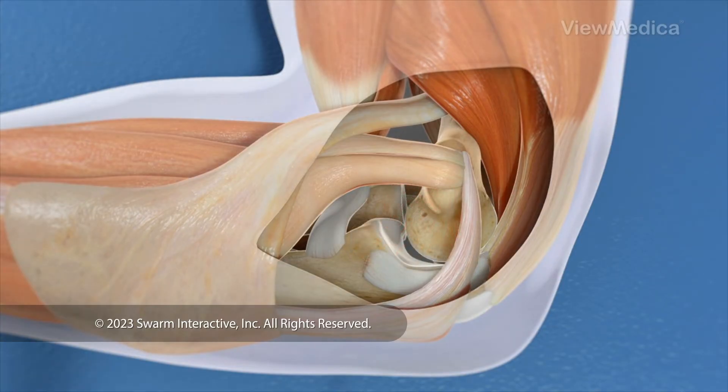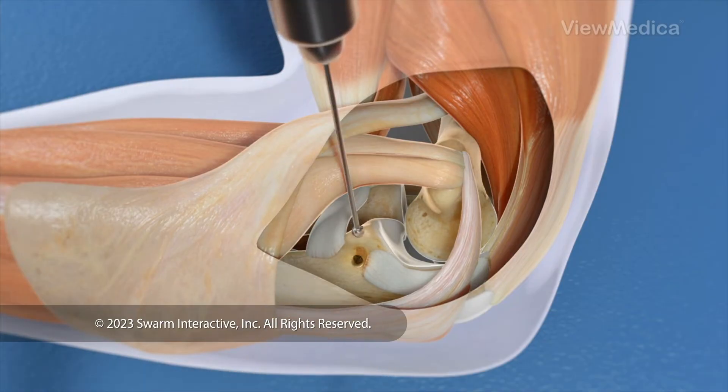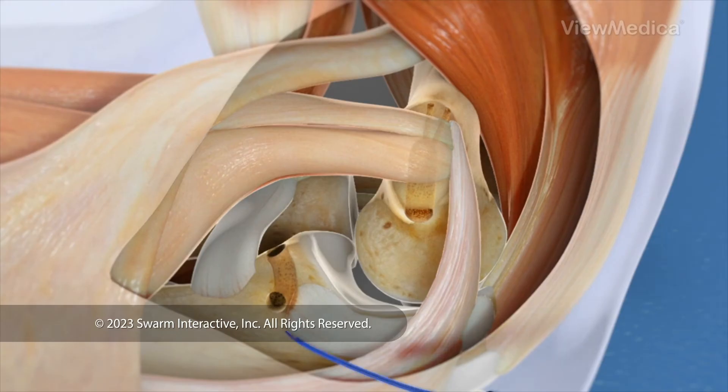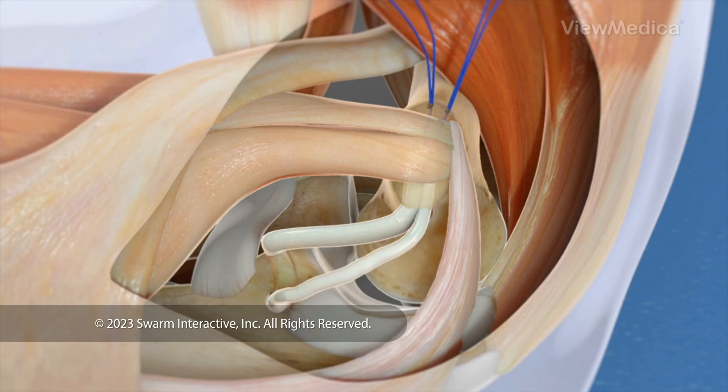Now we drill holes through the bones where the UCL originally attached. One hole is drilled through the ulna — that's one of your forearm bones. The other is drilled through the humerus — that's the bone of the upper arm. Now we use the graft to remake your UCL, guiding it through the holes and anchoring it securely.